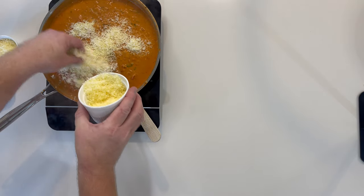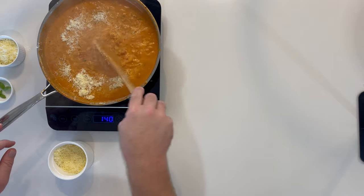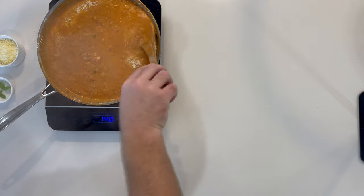Add in half of the 90 grams of cheese. If you like, you can combine the whole amount. However, make sure you're stirring vigorously to avoid clumping.